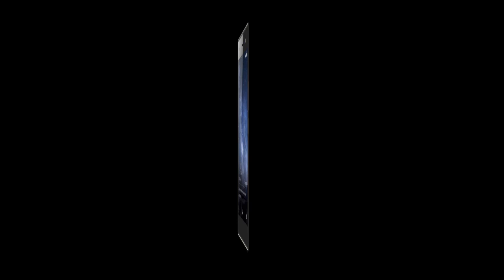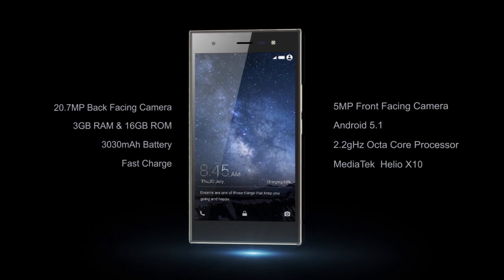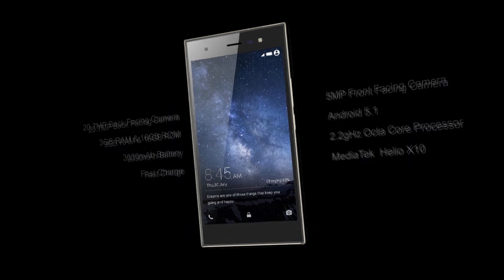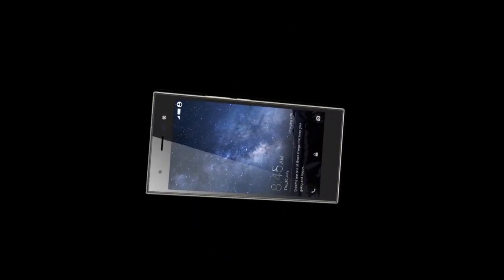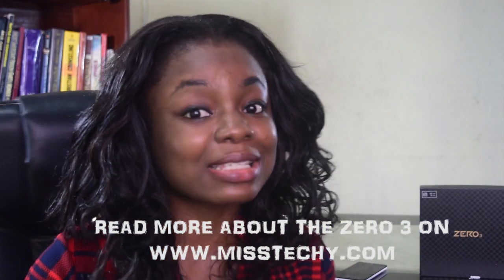It is a 5.5-inch device. It comes with a 3GB RAM and a 16GB ROM which is expandable. It comes with a 3030mAh non-removable battery. It has an octa-core processor and a MediaTek Helio X10. It comes with a 20.7MP back-facing camera with a 4K recording feature, a 5MP front-facing camera with flash. I will start this with the multitasking and battery test.